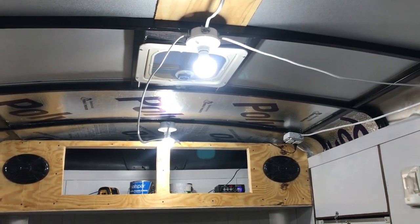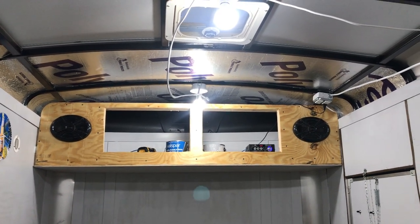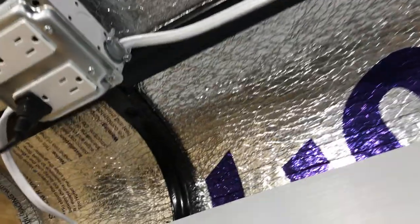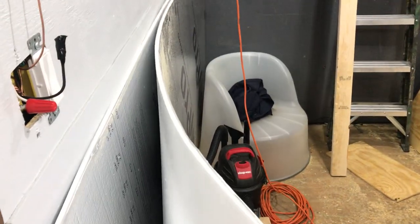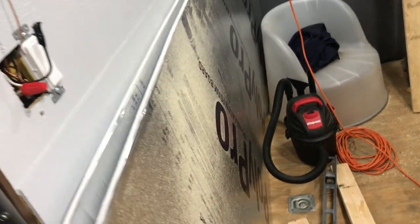I've noticed even with that little bit of insulation right there, it actually kept the place a little bit hotter last night when I had the little space heater on. From the corners I just cut it — this stuff folds really well, so that's perfect. It's a lot better than bare metal.